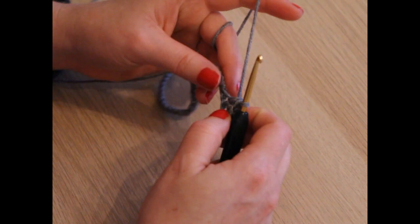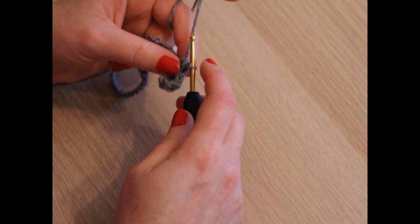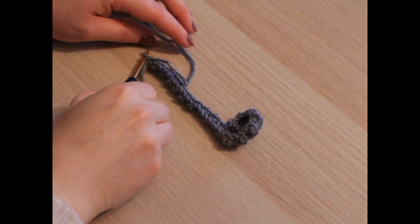In the stitch after that one you're going to single crochet, and sew on until the end of the row — single crochet, double crochet, single crochet, double crochet — and I'll meet you again at the end of that row. I've just finished row one and this is what it looks like.